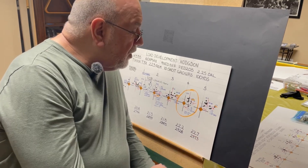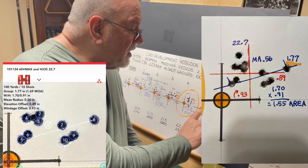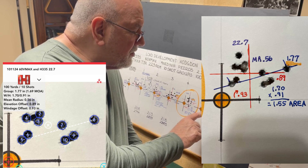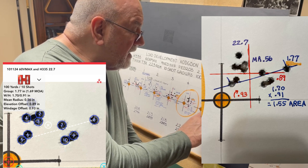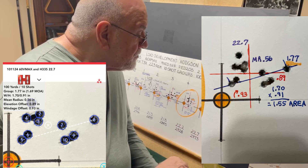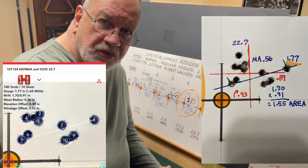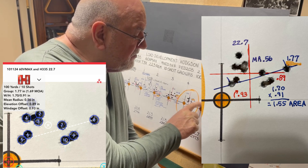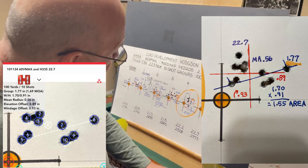At 22.7 grains, we're shooting an extreme spread of 1.77 inches, shooting just under an inch to the right and high — 0.93 to the right and 0.89 high. We have a mean radius of 0.56, which gives an average group size of 1.12. The shots are fairly well spread out and we've got an area of 1.55 inches.